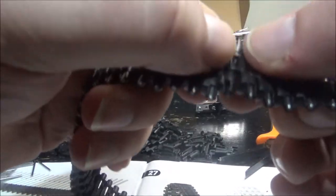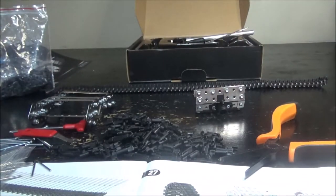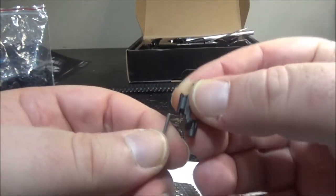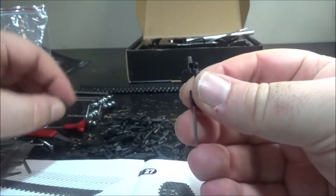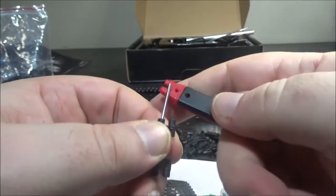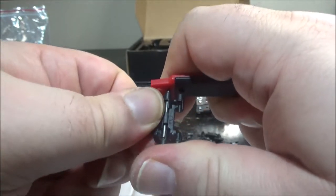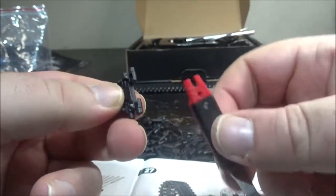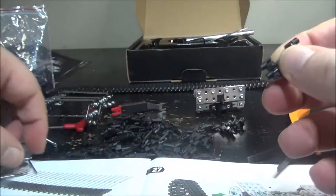It's long — took more than an hour just for one thread set. The result is nice though. The instructions show you to insert the pin like this, put the other thread in, and use the tool through the hole to push the pin in. It works, but it's not the fastest way.